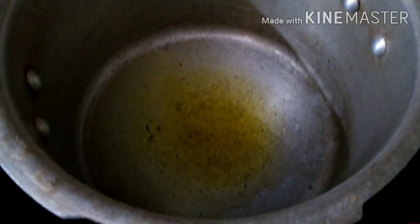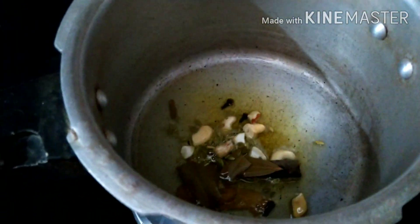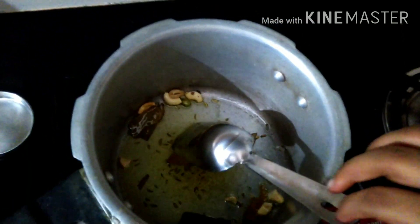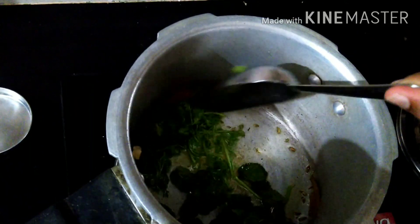Let's fry it with whole garam masala. You will get to add it — if not, they have the seasoning. You can crush it. Your seasoning looks good.